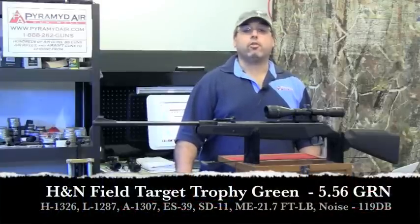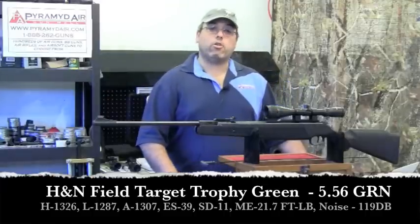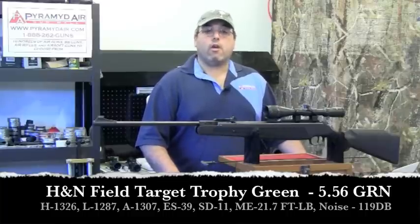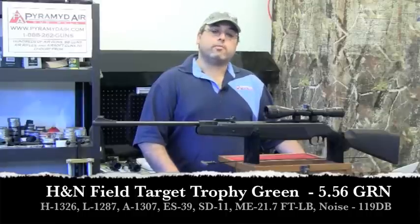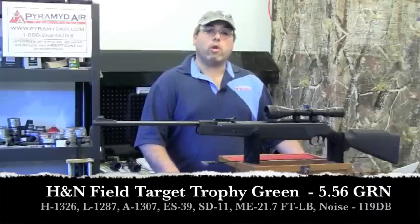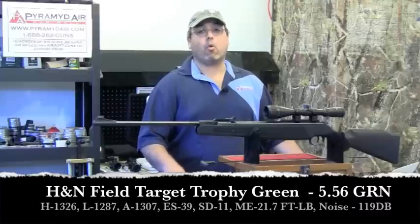Using the H&N Field Target Trophy Green pellets — lead free, weighing 5.56 grain — we had a high of 1326 fps, a low of 1287 fps, an average of 1307 fps, an extreme spread of 39 fps, and a standard deviation of 11 fps. The maximum energy achieved was 21.7 foot-pounds. The sound level out of the rifle using those pellets was 119 dB. That is quite loud.